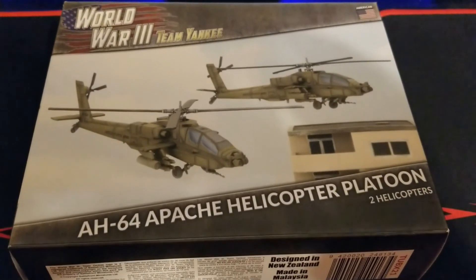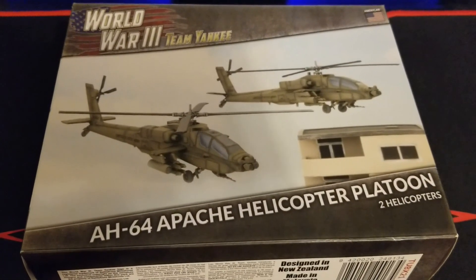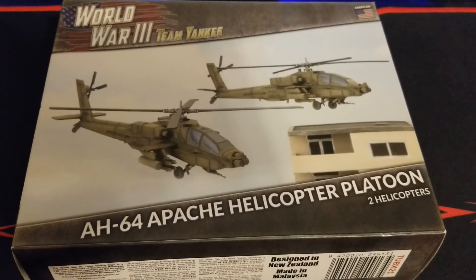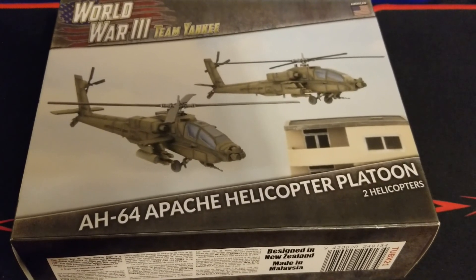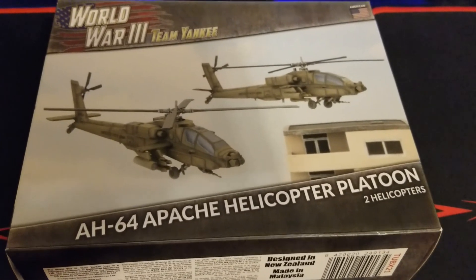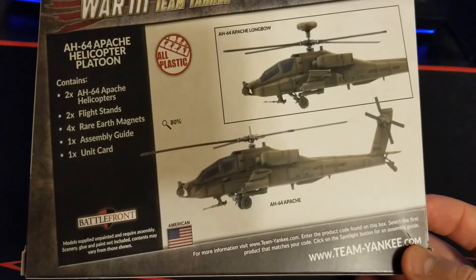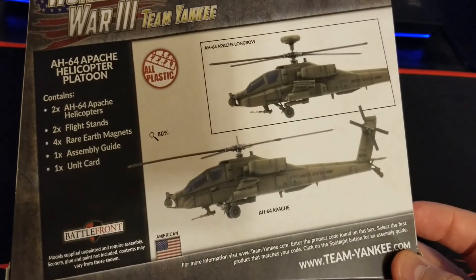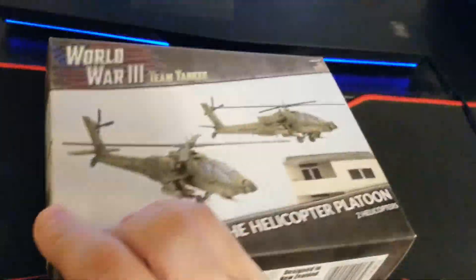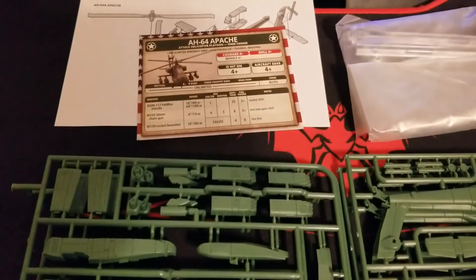Welcome back to the channel — it's finally available. We've had it for a while but haven't had time to get some Team Yankee content for you. Today we're looking at the AH-64 Apaches. The Cobras and Hueys used to be there for a long time, but we finally have the Apaches. We get two of these, the flight stands, rare earth magnets, assembly guide, and the unit card.